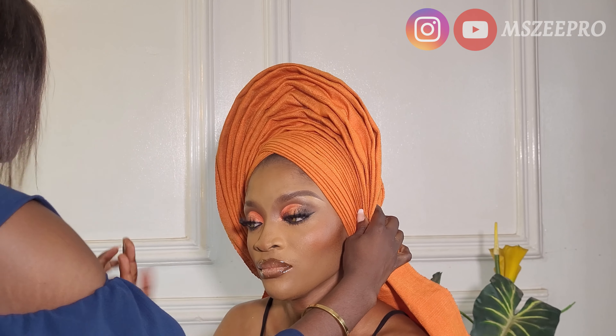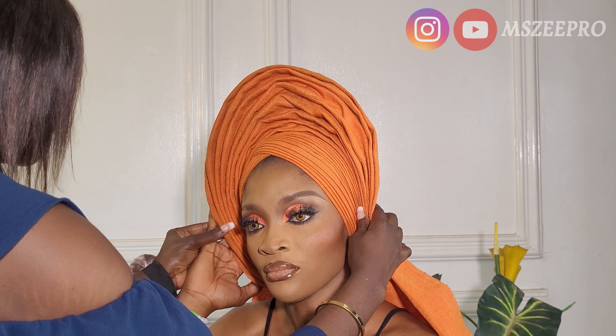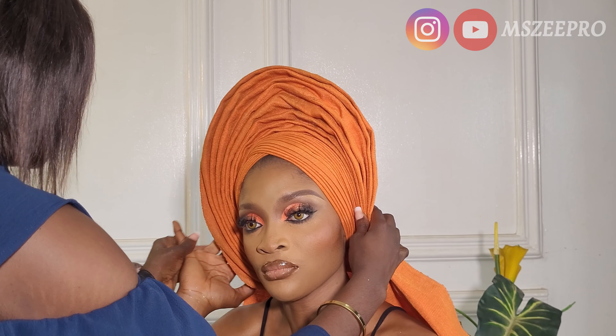I'm happy to inform you that I now create natural hair content. If you're a naturalista or a lover of natural hair, you'll find really helpful content on this channel — hairstyles, tips on how to achieve, maintain, and grow your hair. My daughter and I have really lovely natural hair. Please check it out.